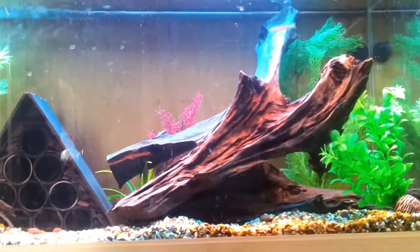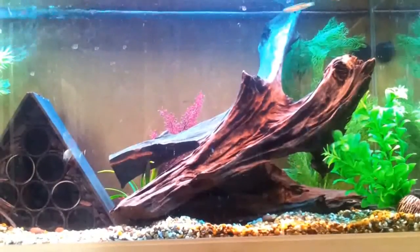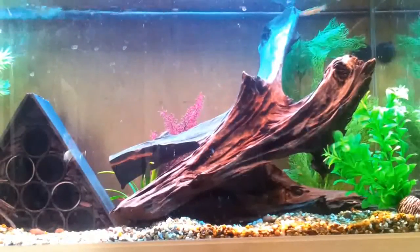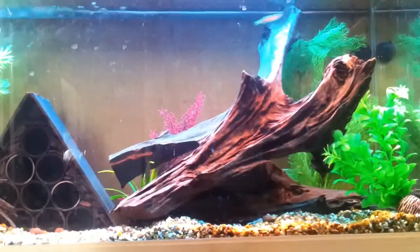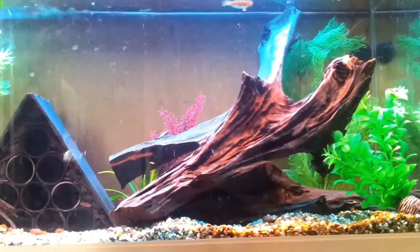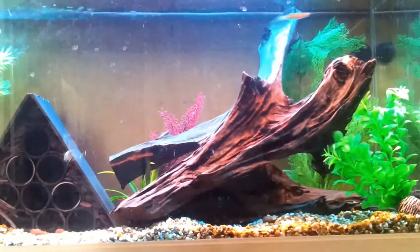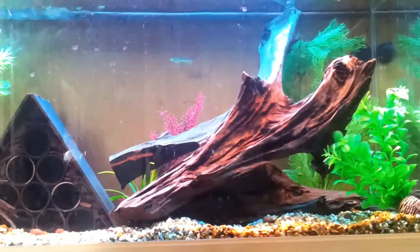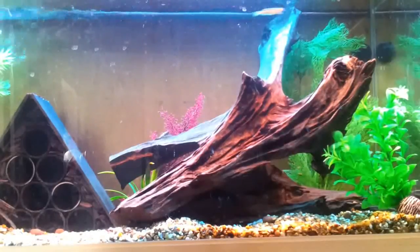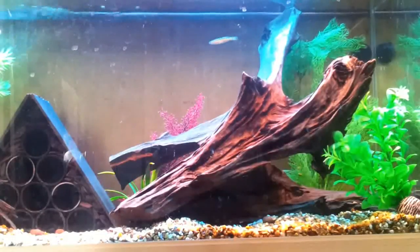Hi guys, this is a little bit of a different video this time. My first video was going to actually be about how to set up a tropical tank — that will be coming in the next few days. Recently I lost all of my fish due to an accident with a heater. The thermostat stopped working and overnight managed to fry all my fish — quite a lot of money's worth. So what I thought I'd do is make a video highlighting the importance of heaters, the maintenance of heaters, the care of heaters, and choosing the correct heater for your tank.